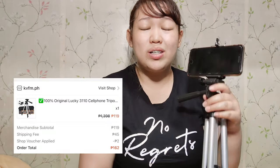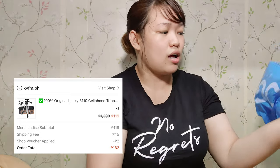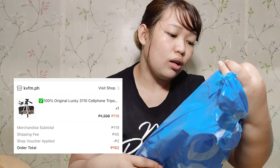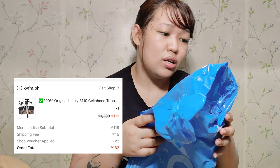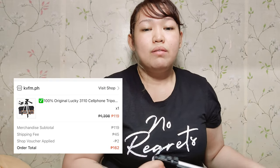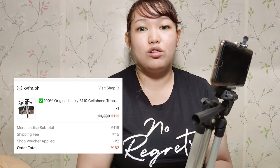So I bought it for 162 pesos and I'll link the shop below so if you want to buy this kind of tripod you can find it on Shopee. I'm not sure if the price is still the same now. At the time there was no free shipping so it came to 162 pesos because shipping was expensive — it was via GoGo Express. The store name is Amazing Fashion and shipping was fast, only 2 to 3 days.